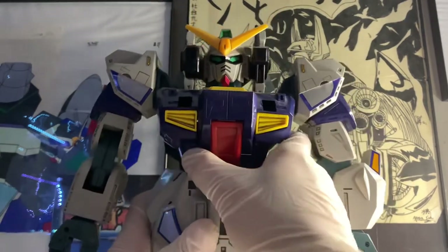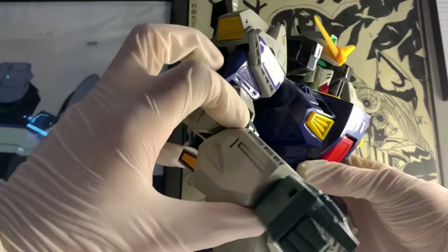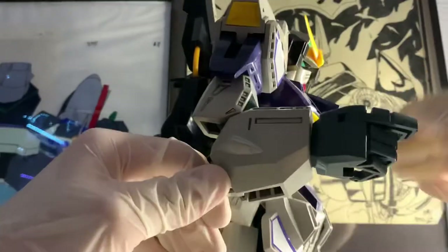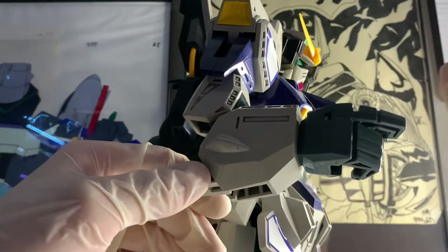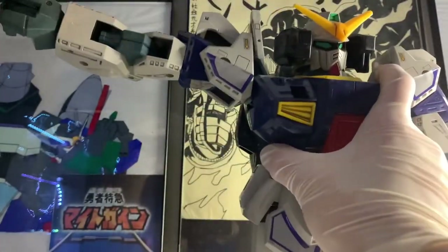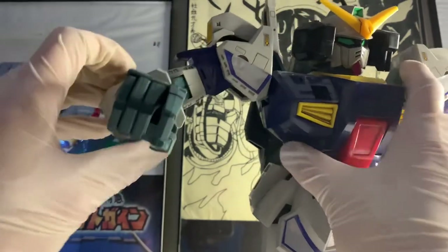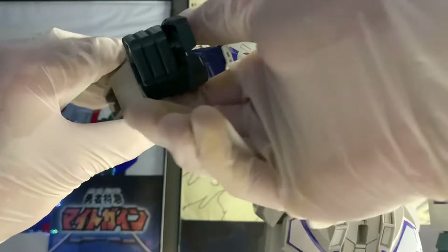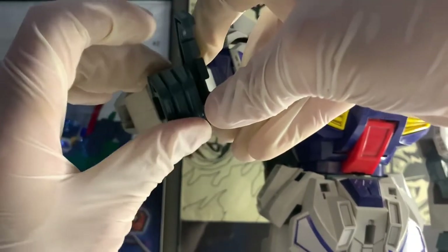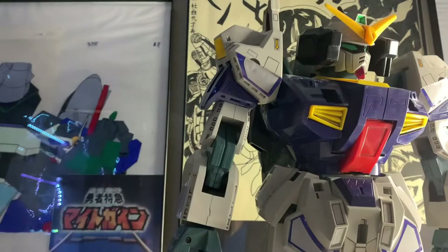The arm can go all the way around and do about a 90-degree bend at the elbow. It can move up, and as you can see the armor moves with it, which looks cool. Then you have the hand — it can twist all the way around. The pointer finger moves a lot independently, and the three remaining fingers are on a hinge joint separate from the pointer finger, and you can use that to hold the gun. It's the same for the other side.